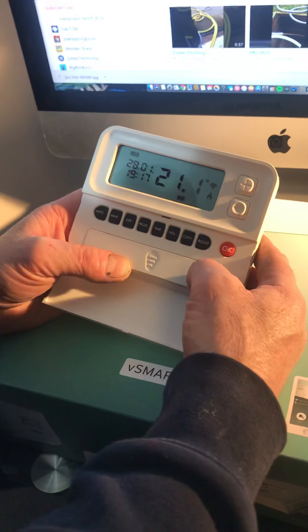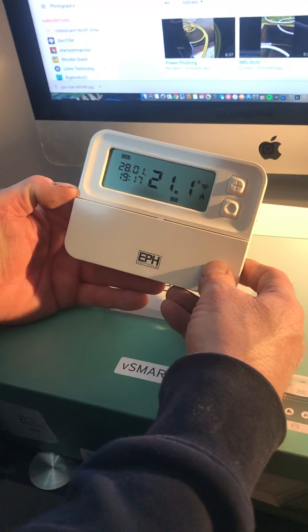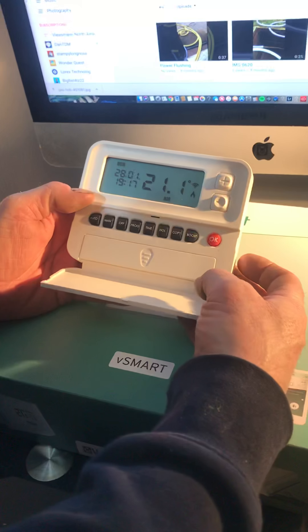This is a brief overview on how to work this clock. It is made by EPH Controls and it is the Combi Pack 4.